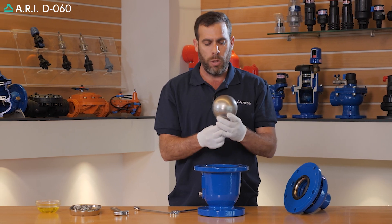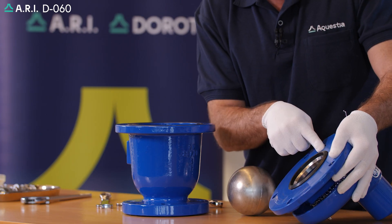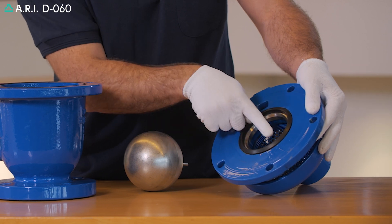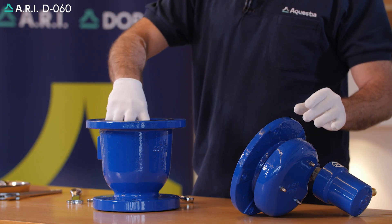We'll inspect the integrity of the float. We're going to inspect the O-ring located on the body. We're going to inspect the integrity of the orifice seal and orifice seat. After parts have been inspected and cleaned thoroughly, we'll return the air and vacuum float.